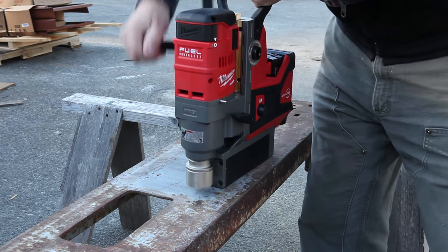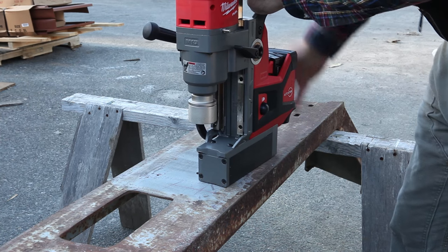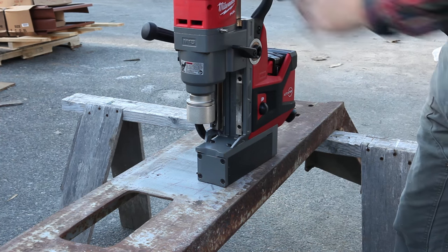The magnets can be fully or partially engaged, which allows the drill to be moved even while it's gripping the steel. This is particularly valuable when it's in a horizontal or inverted position.